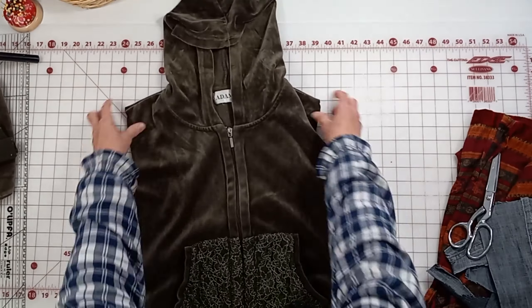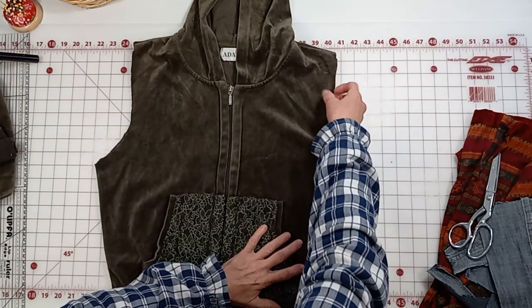Hi everybody, I'm Sherri and welcome back to my channel Sherri Jones Designs. In today's video we are going to make something really cute out of this green velour jacket.